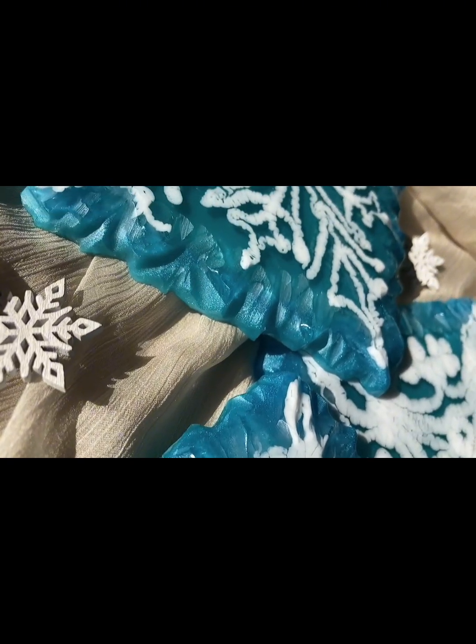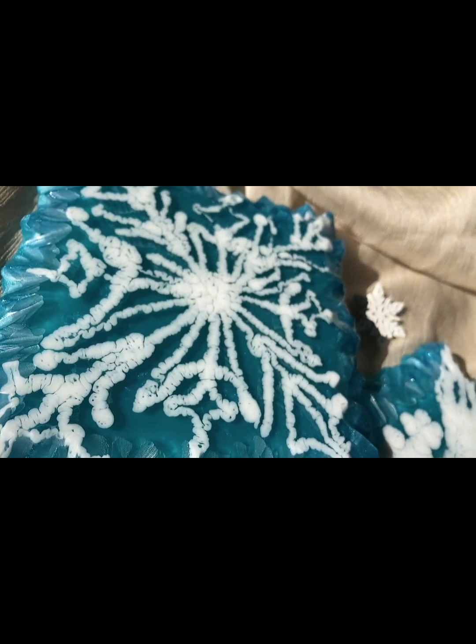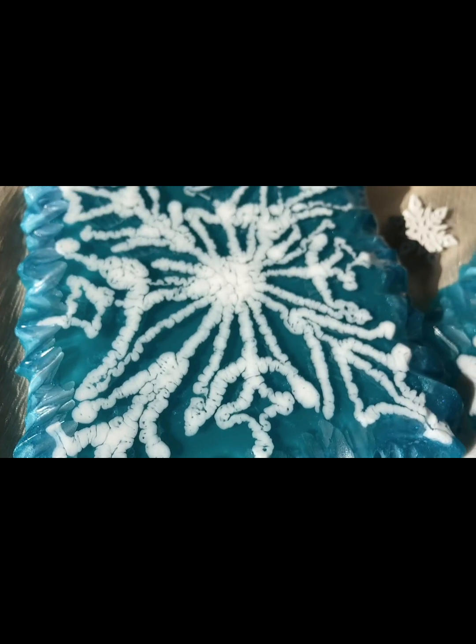Что-то особенное — новогоднее, зимнее. По-моему, очень интересно. Это можно использовать. Не совсем то, что я хотела, но я буду еще экспериментировать. И потом мы посмотрим, что у нас получится.